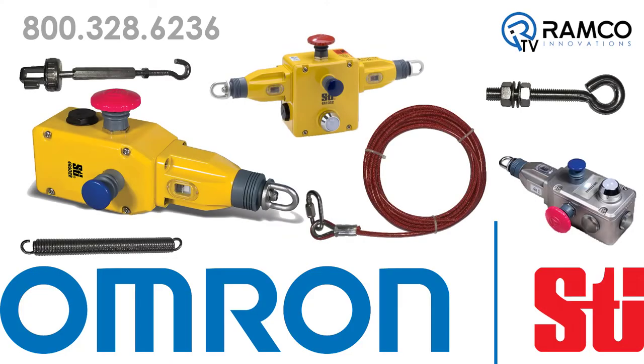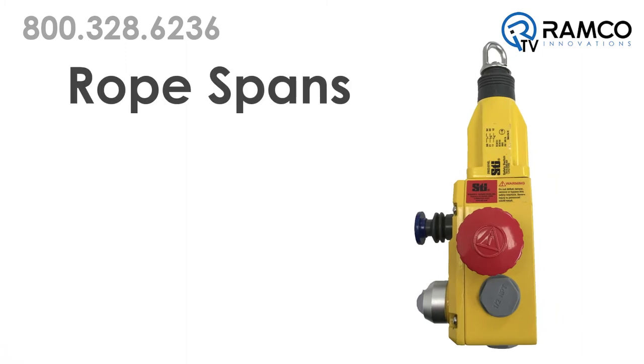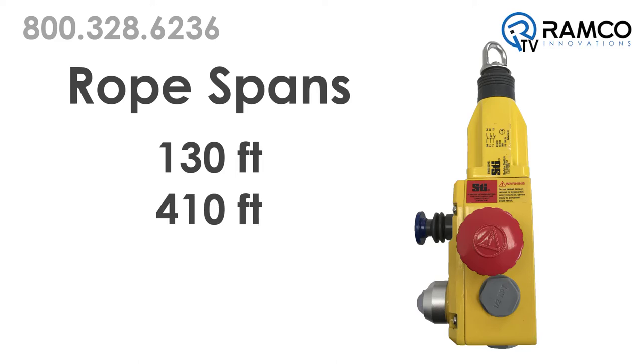Omron STI offers a full range of pull rope emergency stop switches and installation hardware. A variety of models are available for rope spans ranging from 130 feet for small areas to 410 feet for single side units and up to 650 feet for center mount switches.